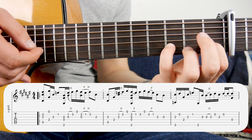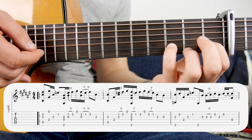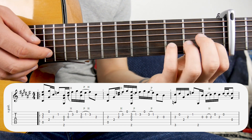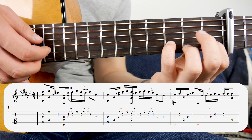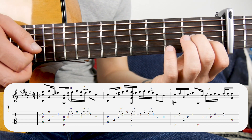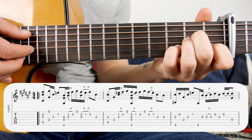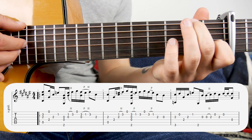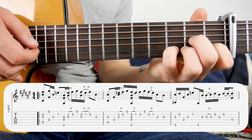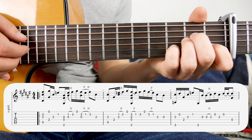Back to the second string: you've got third fret, pull off to first, hammer on to third — all in one movement. Then second fret on the third string. So that bar slowed down is like this. When you hit that note there, I like to do a little bend, so it sounds like this.